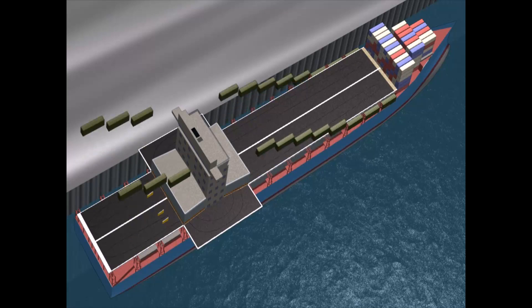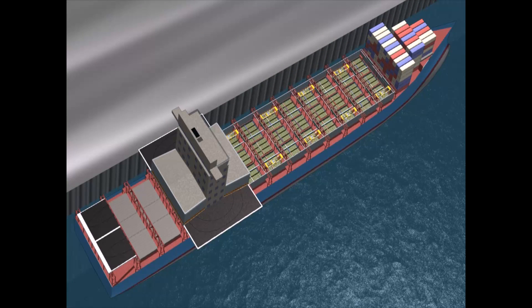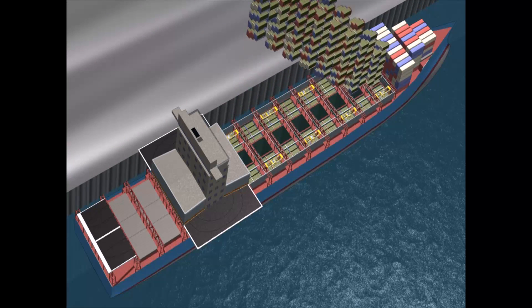At a deep water port with a dockside crane, the flight deck is lifted for access to the flat racks, facilitating high throughput loading and unloading.